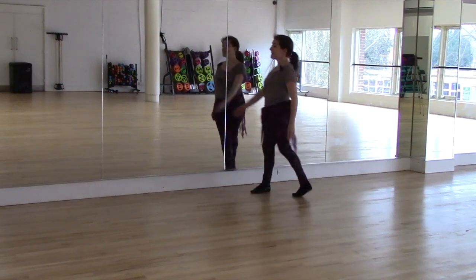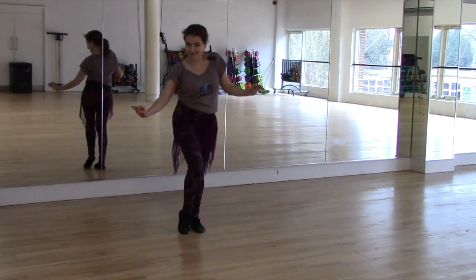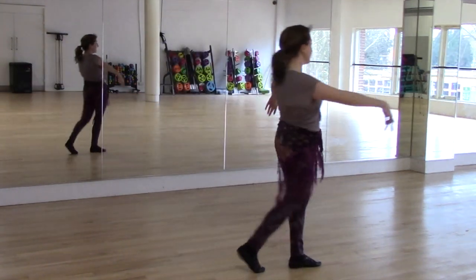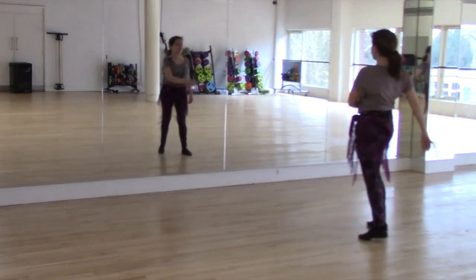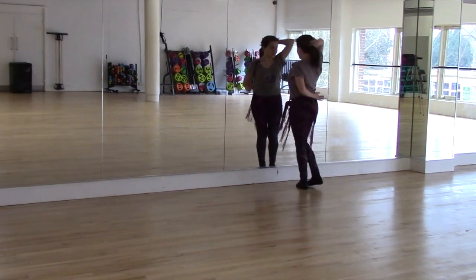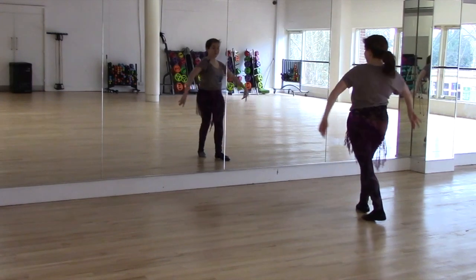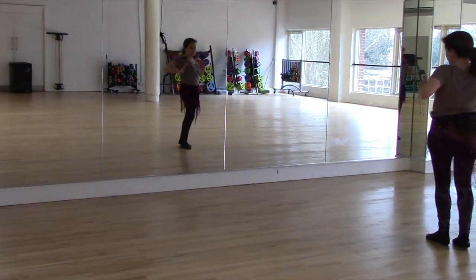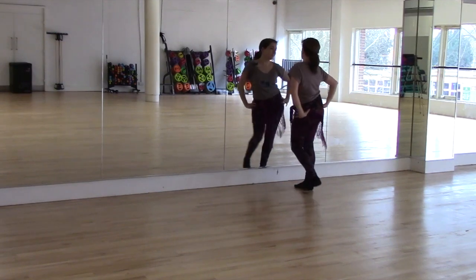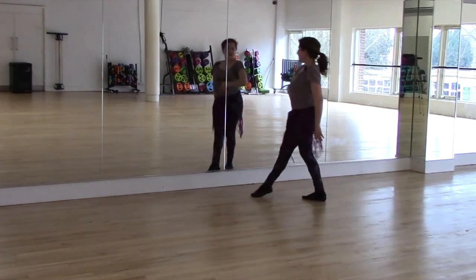And maybe a tiny bit more sexy — so more hips. Nice and strong, sexy walk: really sway those hips, still leading with the toes, really crossing the feet. We can walk behind, we can walk behind — strong, so focus here.